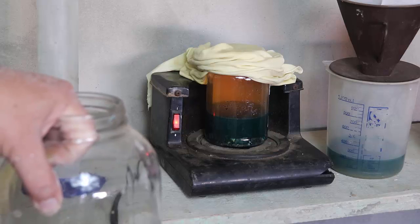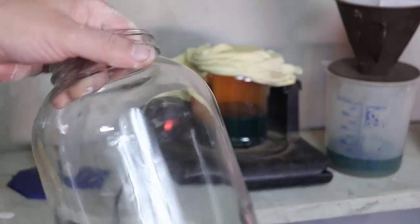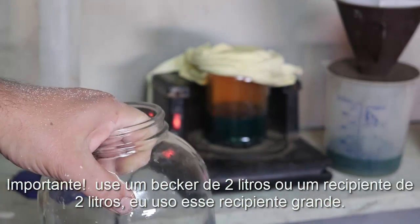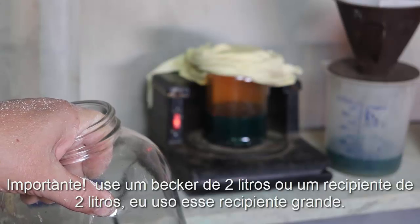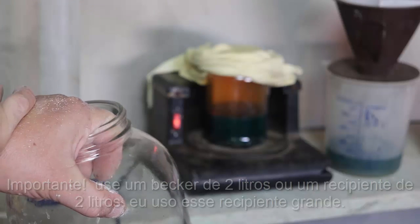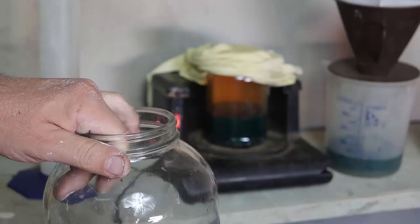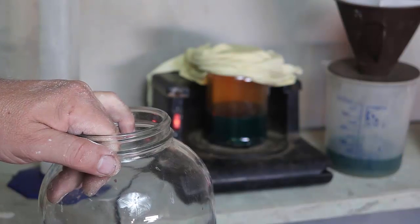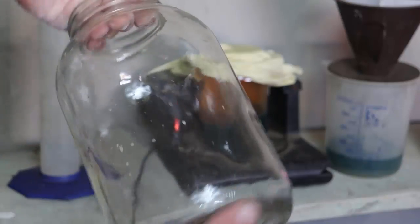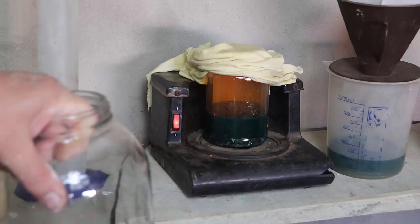Eu queria acrescentar uma informação importante: eu estou usando esse vidro pequeno porque eu acabei perdendo o grande. Como eu tinha pressa nessa purificação, eu acabei fazendo naquele pequeno, só que corre-se o risco do ácido transbordar. Como o meu ácido está fraco e eu já fiz outras purificações, eu sei que ele não iria transbordar. Mas quando você fizer, procure usar um recipiente de dois litros ou um béquer. Para você não correr o risco de o material transbordar e você perder material.